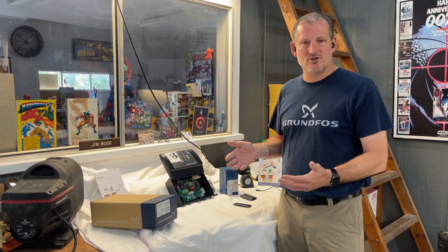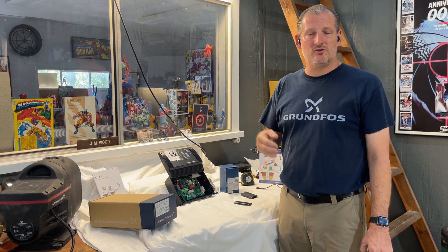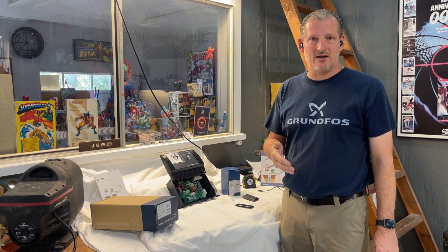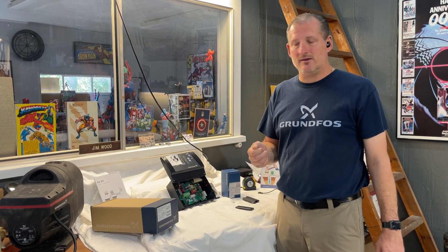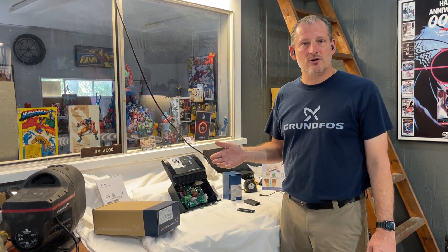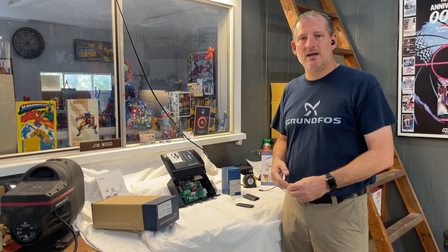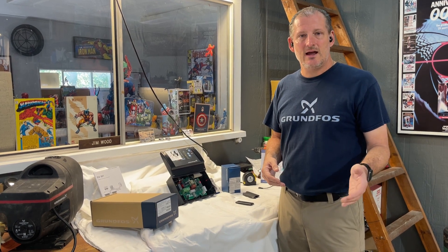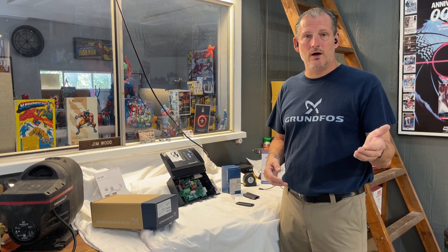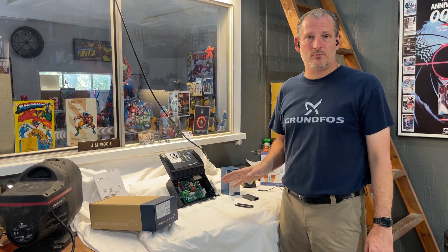Once all that data is loaded, you can go into the settings section and adjust it from bar, which is a European setting, to PSI, which is a more familiar setting. You can increase the pressure up to 100 PSI. This particular customer asked us to set it at 90, so we went in, made the change, hit save on the max pressure setting, and then set the set point pressure at 90 PSI and saved.